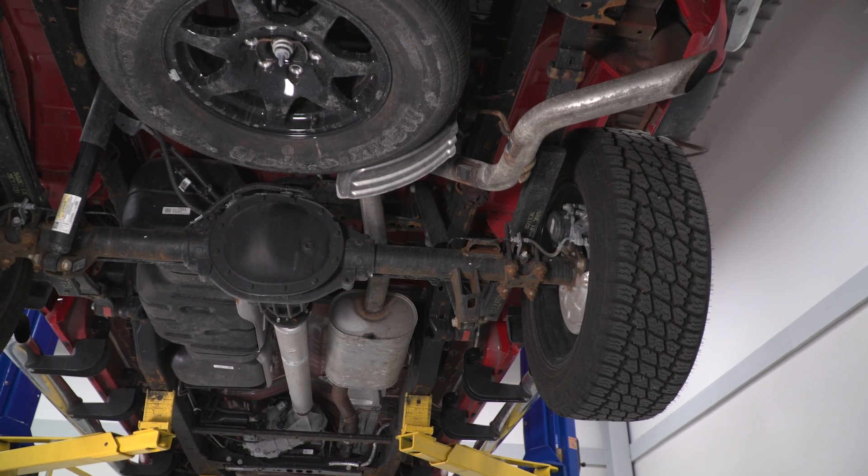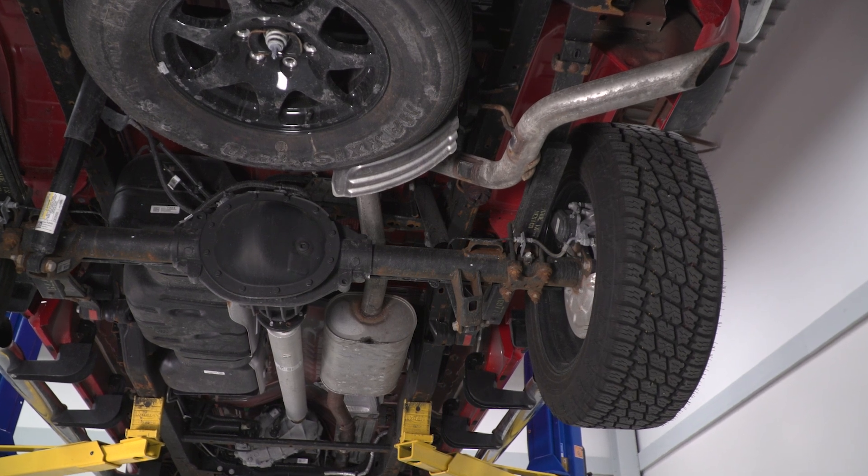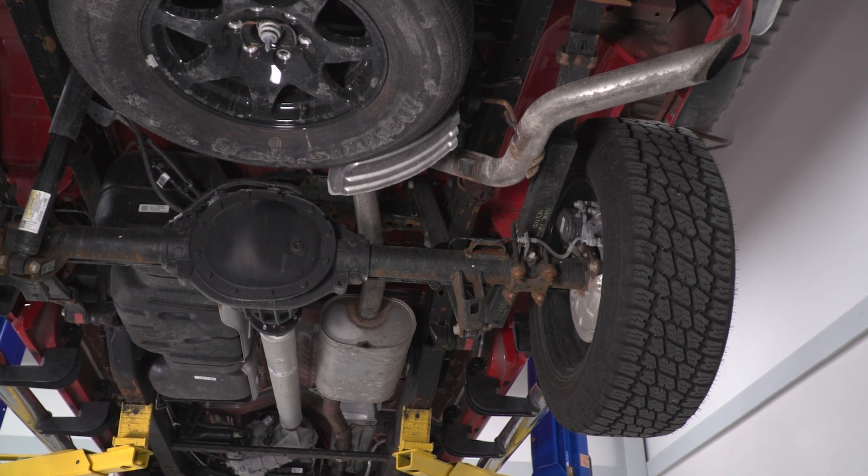This video will show you how to remove the stock cat-back exhaust on all 2019 and newer 5.3-liter Silverado 1500s.